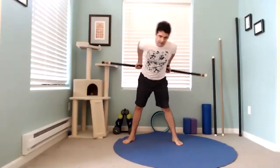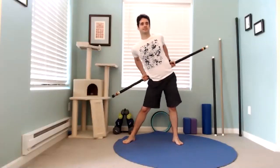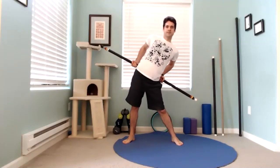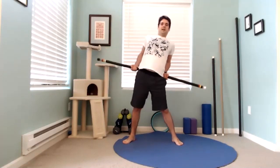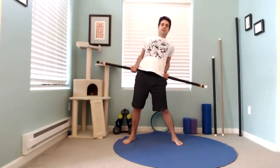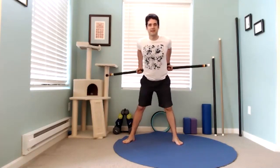Rotate and circle around. Try to keep your head still and just move your hips around. Now circle the other way — switch. Take your time on the sticky spots, slow it down. Long breath out. Nicely done.